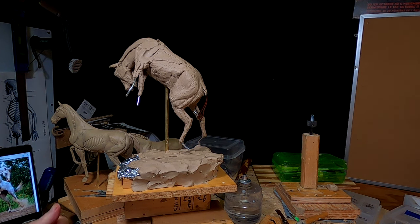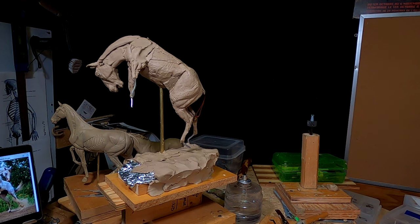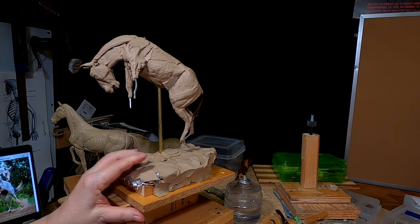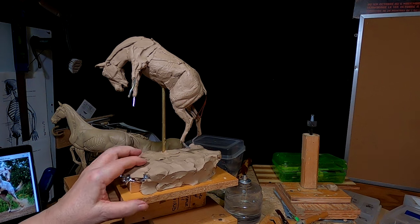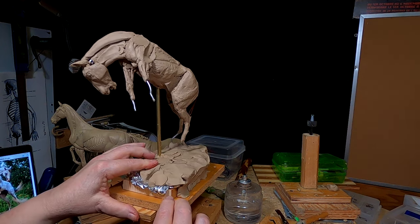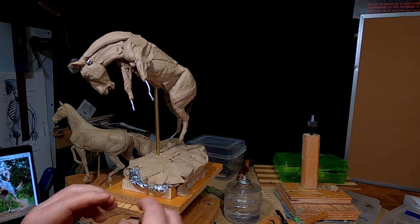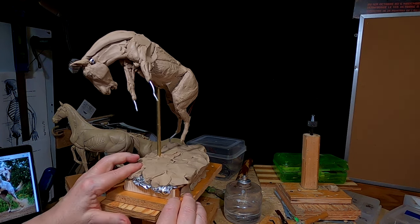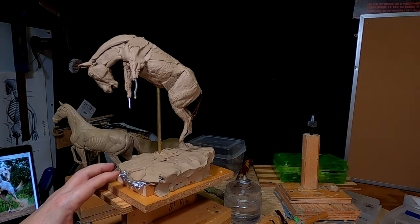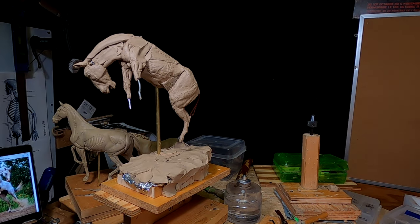I've had it done before. I did a sculpture years ago of a bronc buster where the horse was on one front leg. They put a steel rod in that horse's leg so it wouldn't start drooping. It didn't cost much back then, but it will today because the price of everything has gone up in the last couple of years.